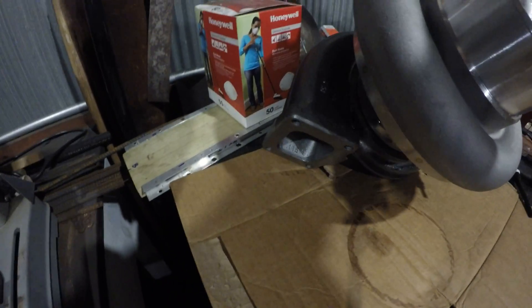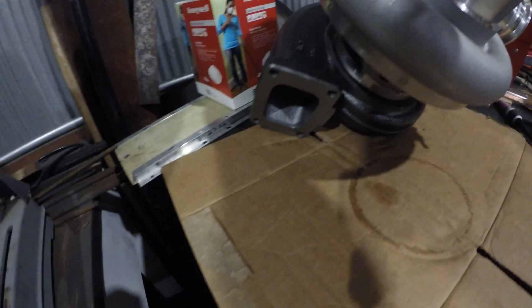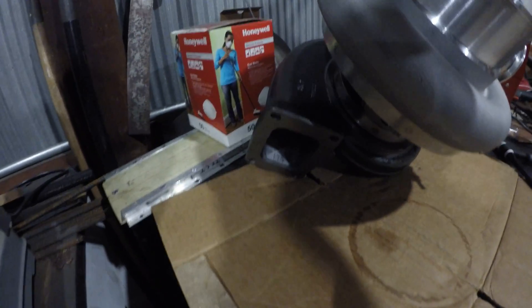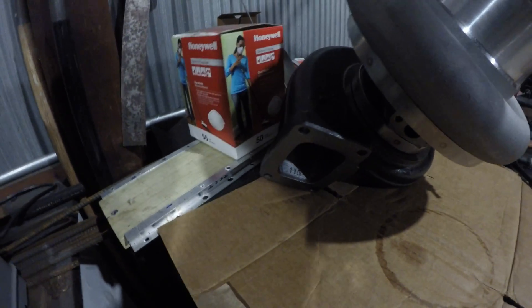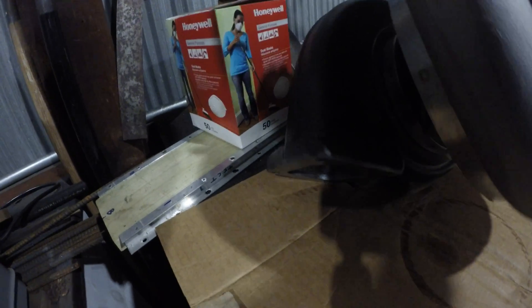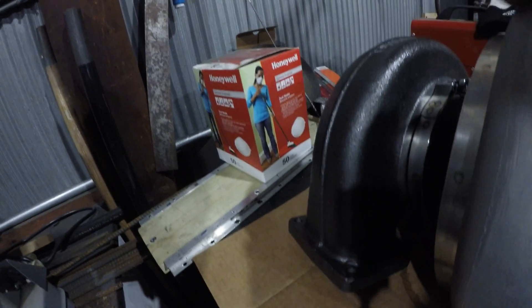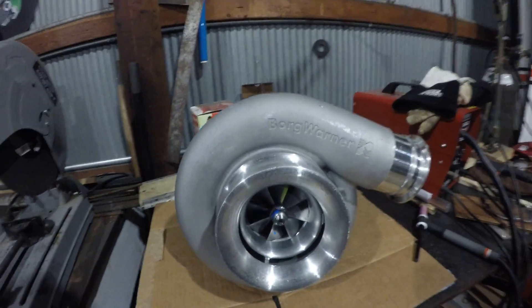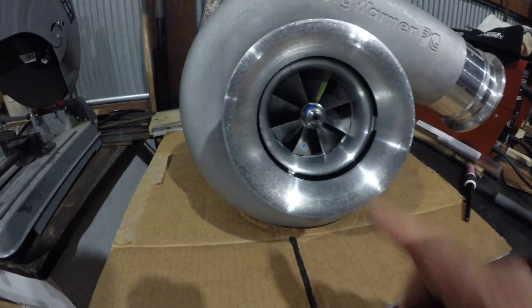This thing is just massive. You can see it's an open — it's not a twin scroll. Hopefully that doesn't add any more lag to it, but since it's going to be the secondary and atmospheric turbo, I don't think I should have much of an issue at all. This thing is just big.